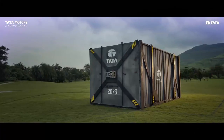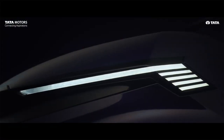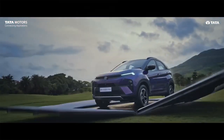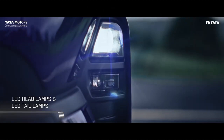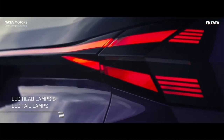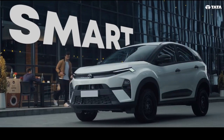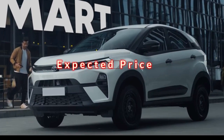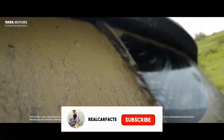So guys, finally Tata Nexon is unveiled and this car has changed its competition in the market. I hope you have seen the interior and features of this car. If you haven't seen it, you can check out my channel — we have made a separate video about it. Today's video we are going to talk specifically about its base variant. If you are new, please subscribe to our channel because we keep making such informative videos.